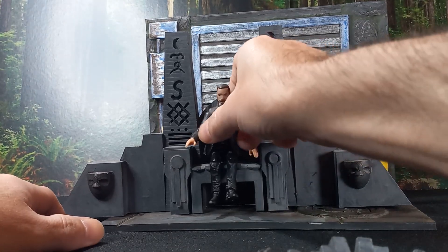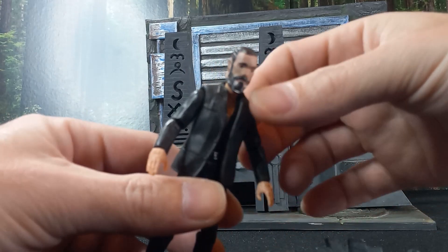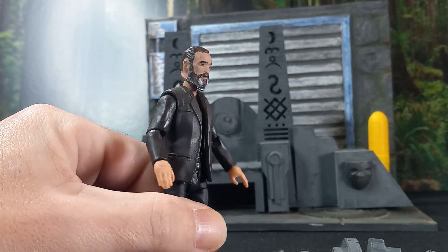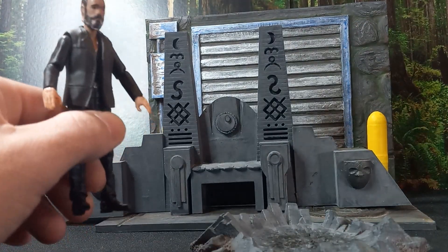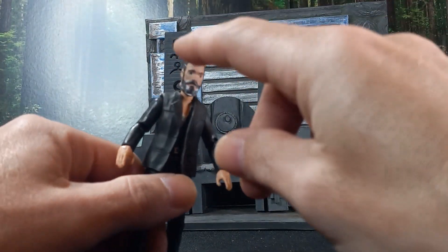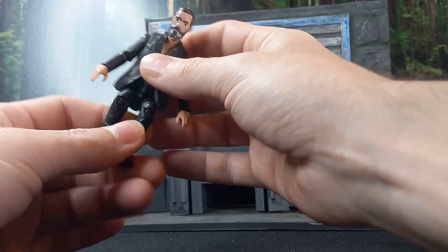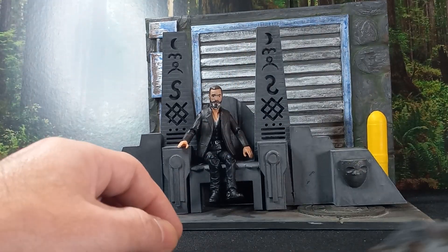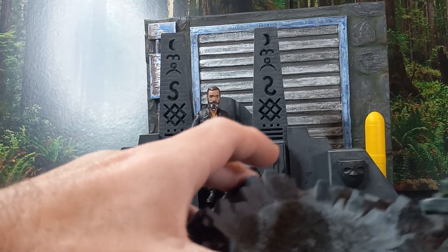Once you get into things like 3D scanning and making some of these models yourself — when I did this, for example — I had no idea how to do something more complicated like that. But you learn as you go. You get one stone under your foot so you can lift up to the next step, just like climbing a ladder.